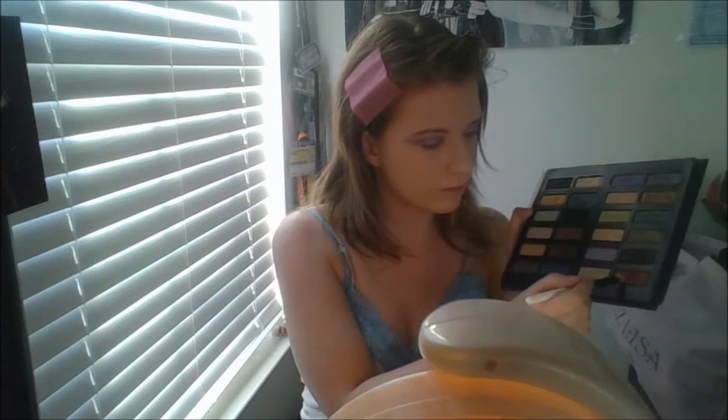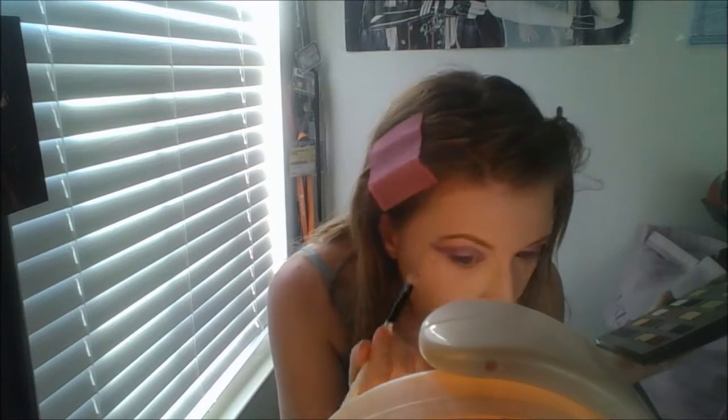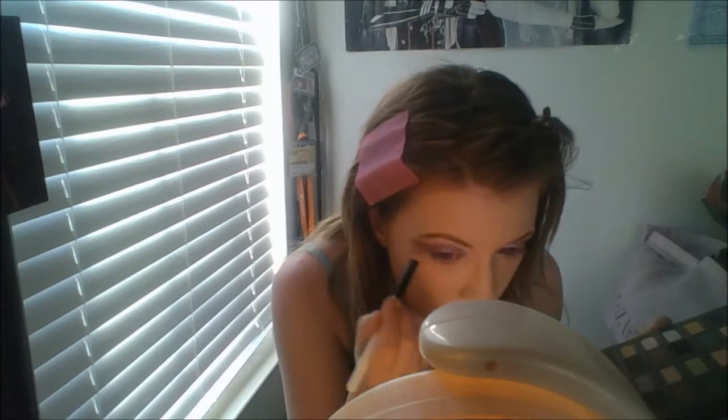Here's where the trademark red comes in. I'm using the red color in the Spellbinding palette by Kat Von D and going over that burgundy color, really emphasizing it even more. The burgundy is just to make it more wearable, but this red is really going to make it a trademark Sailor Mars look. I'm taking a fluffy brush and blending that out so it's not as harsh looking.